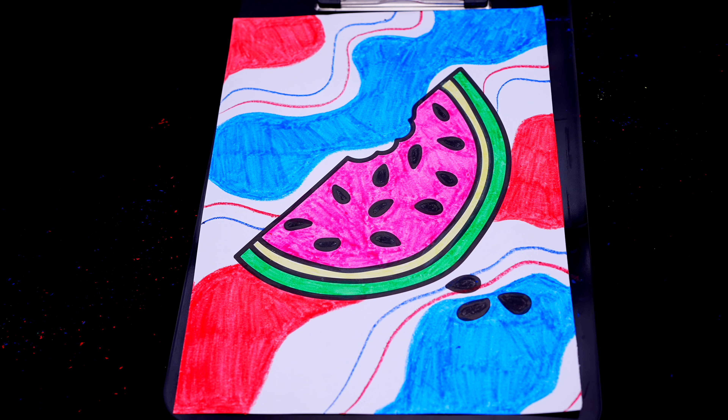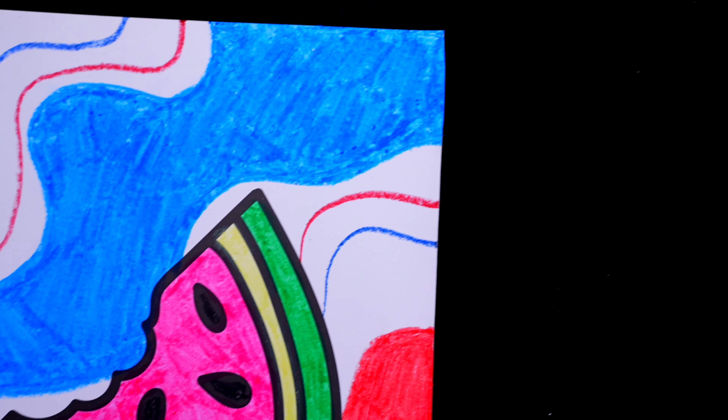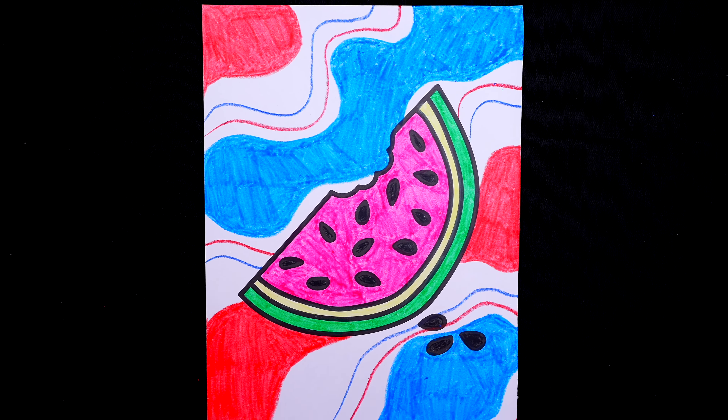Okay, I'm all done. Wow, this picture turned out so cool. I love all the red, white, and blue swirly details in the background. And watermelon is one of my favorite summertime fruits.